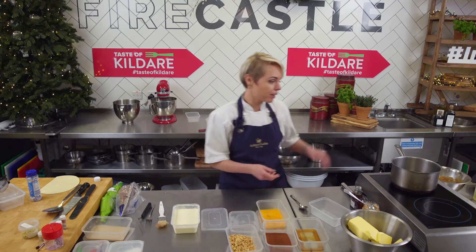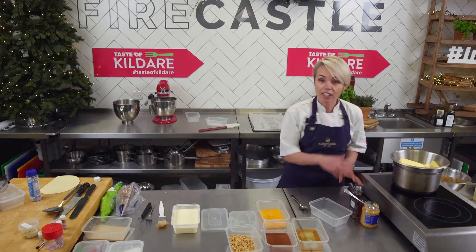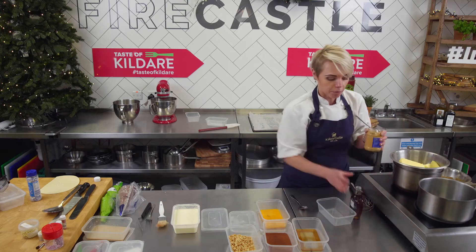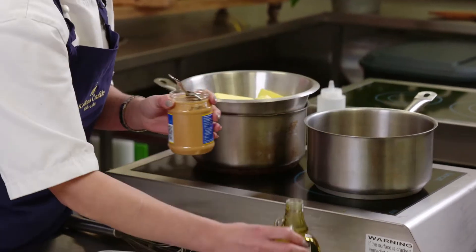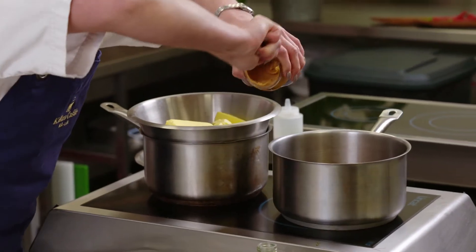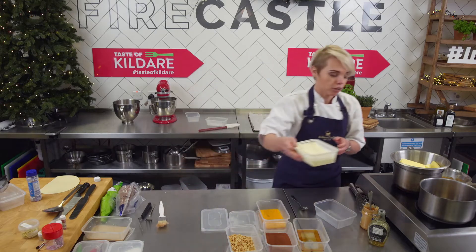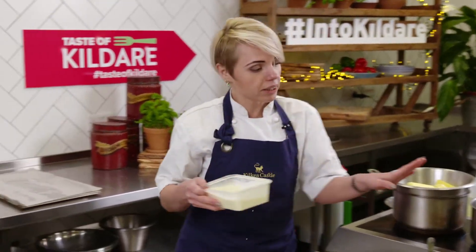So while that's going, we're gonna start on the cream. We will put chocolate and butter over the bain-marie and we're gonna melt it. And then in another pot, we're gonna do the cream — peanut butter and maple syrup. So we place maple syrup into it, then 200 milliliters of the cream, and melt it all together.